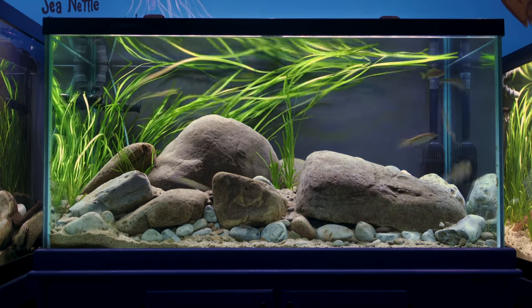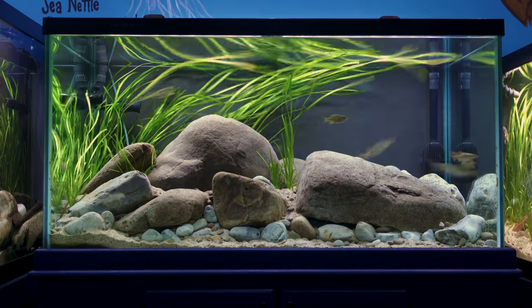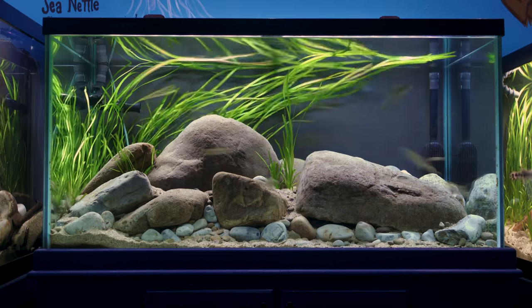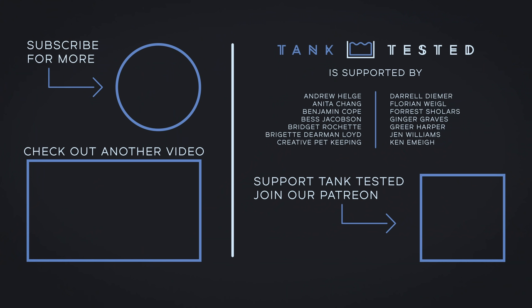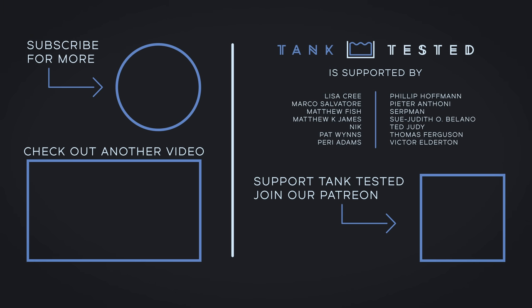Finally, if you liked this video, please consider subscribing and ringing the bell so you're notified every time I share another aquarium with you. Special thanks to my Patreon supporters who make these videos possible. And if you want to follow the day-to-day of what I'm working on in the aquarium world, consider following me on Instagram and Twitter — I've left links to those in the description as well.